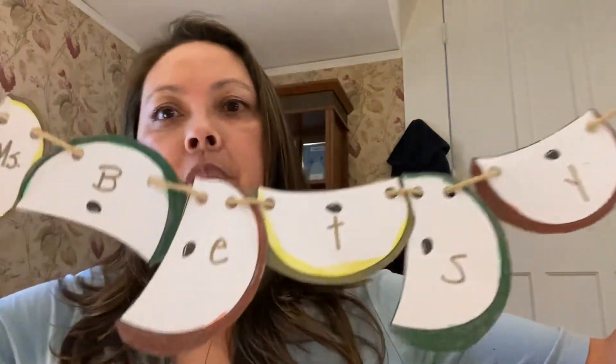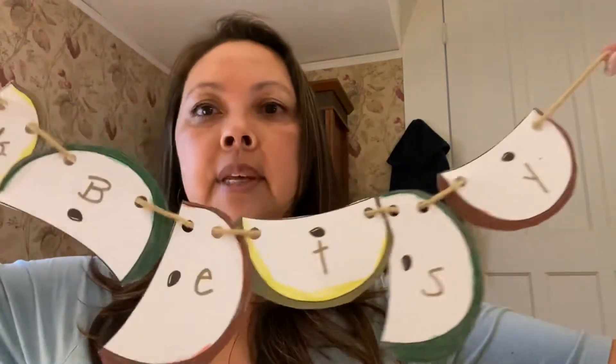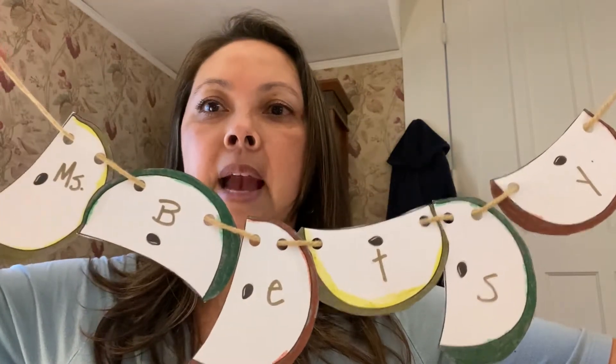Or after they cut them out, color them and write their name letters on here, they can make a necklace if they want to. They can glue it onto some paper, or if you have a hole punch, you can punch some holes in the apples and they can make a necklace out of the apple slices.